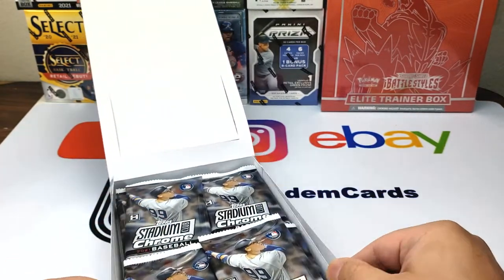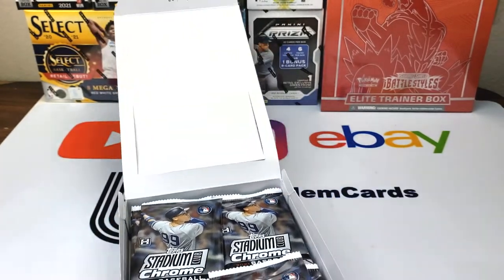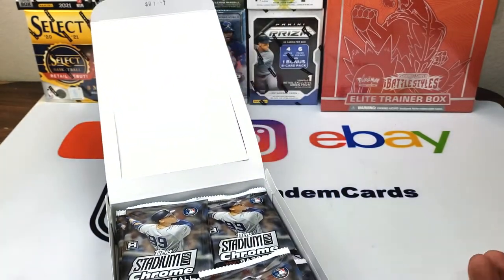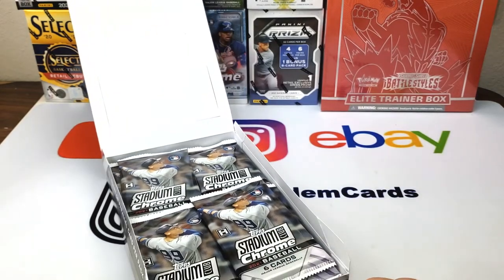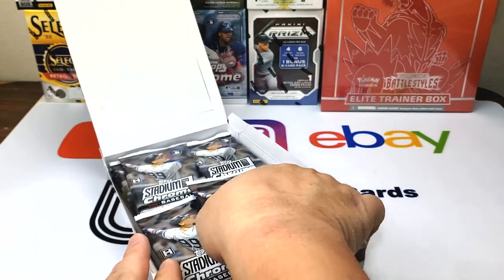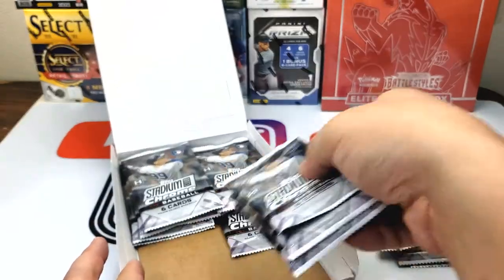Every time I look in the card shop I still look for that '92 set. I like to collect the boxes — usually you can find them for anywhere between like 10 to 20 dollars, so sometimes I pick them up. But today we're going to be opening up the 2021 Chrome version, and we'll do this in part one and part two — we'll split it up. Here we go.